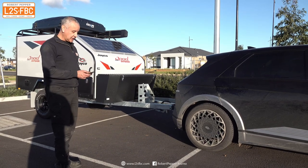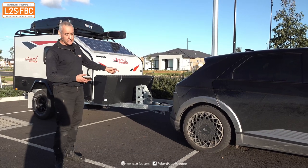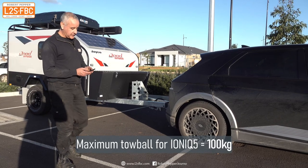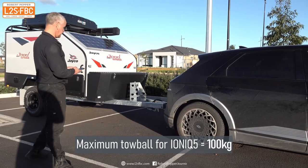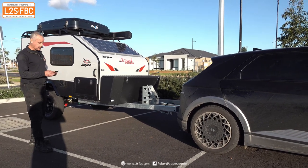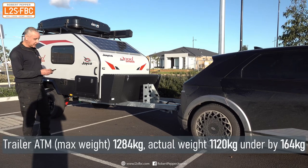The tow ball mass — I'll cover that separately — but we've got that under 100 kilograms, which is the maximum for the Ioniq. The trailer ATM is also fine: that's 1,284 kilograms and we're at 1,120, so we're under by 164 kilograms.